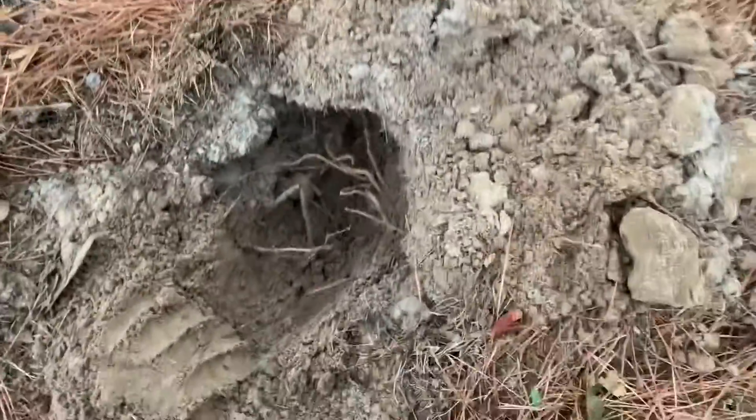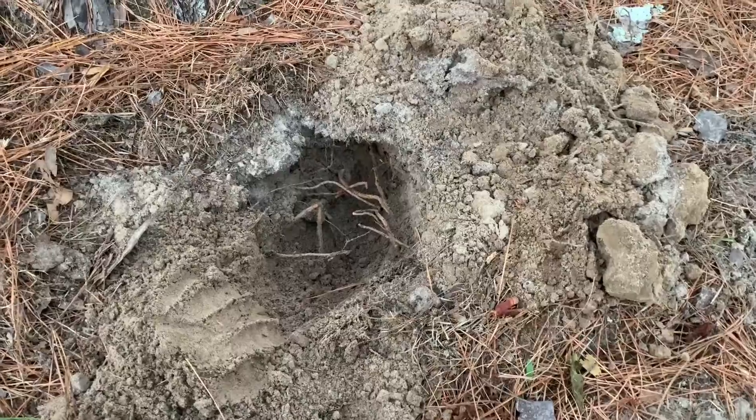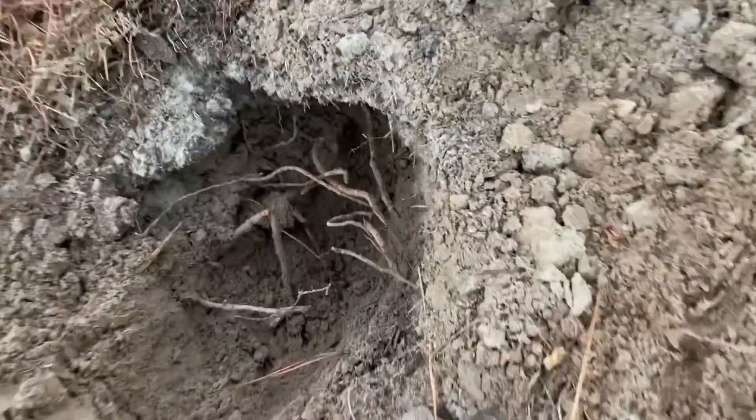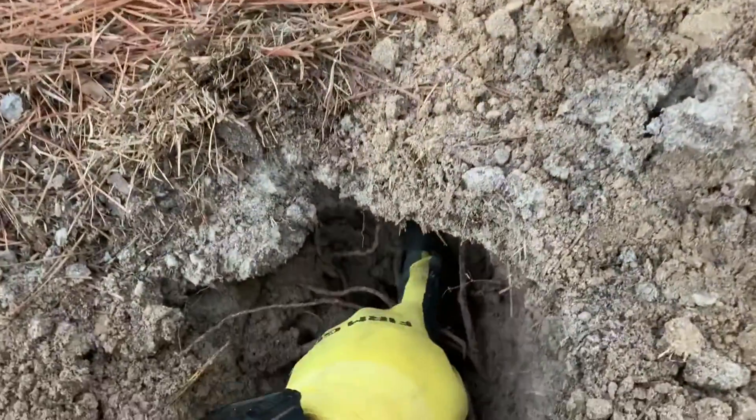I already pulled this out — I know what it is, but he got that on video. So if you guys want to see the unveiling, you're going to have to go check out his video at South Georgia Relic Hunting on YouTube. But it was in this hole, right at the base of a tree, right over there at the tree.